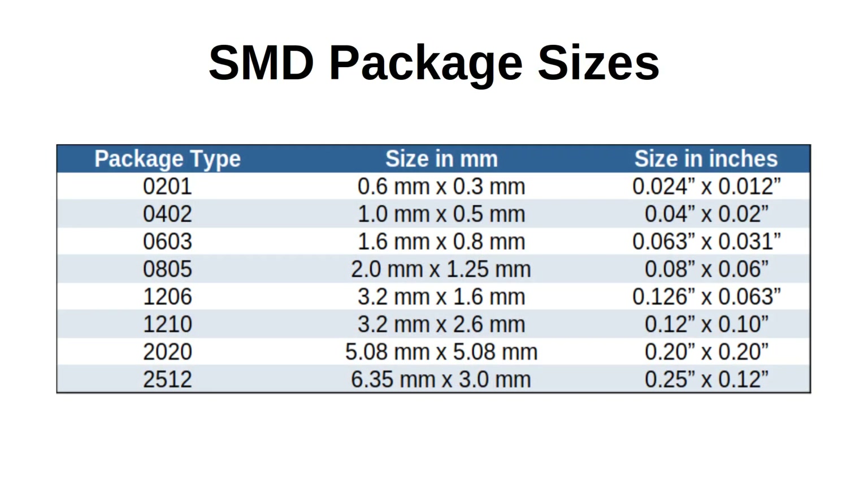SMD components have a code to indicate their size. These particular components are both 1206 which is one of the larger sizes for resistors and LEDs. They're a good size to solder either by hand or using hot air. Some of the smallest SMD components are specifically designed for a pick and place machine and are much more difficult to solder by hand.